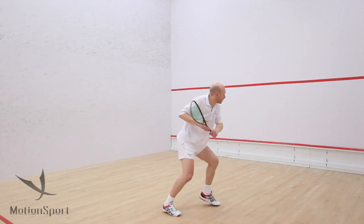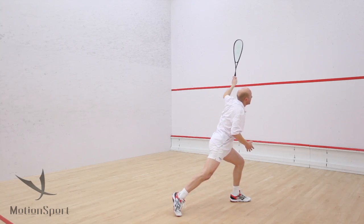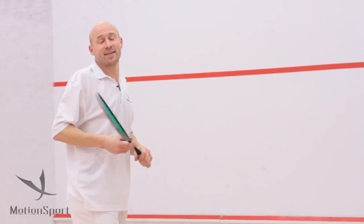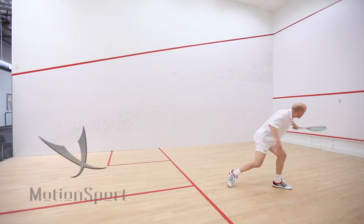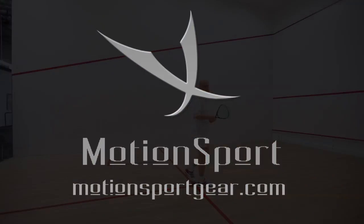Nice approach, nice follow through, up and high — and you'll be executing the perfect backhand lob.